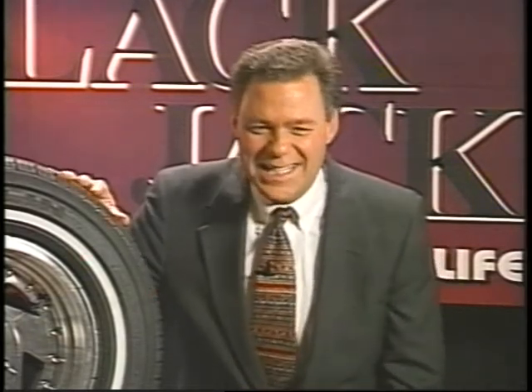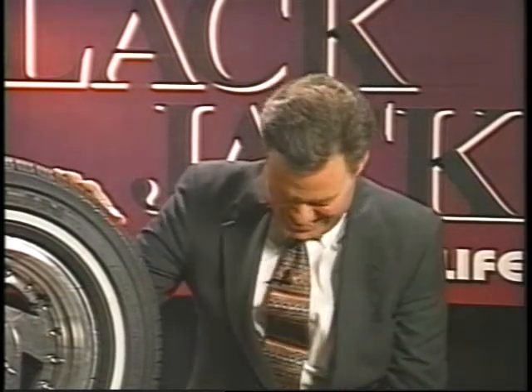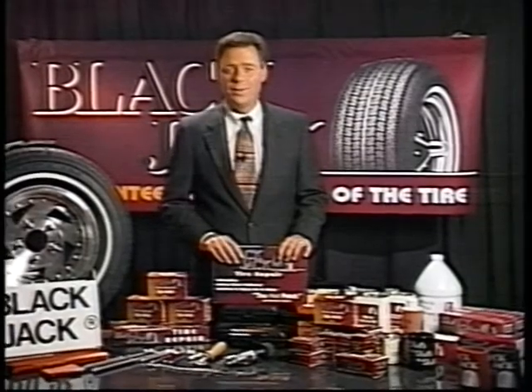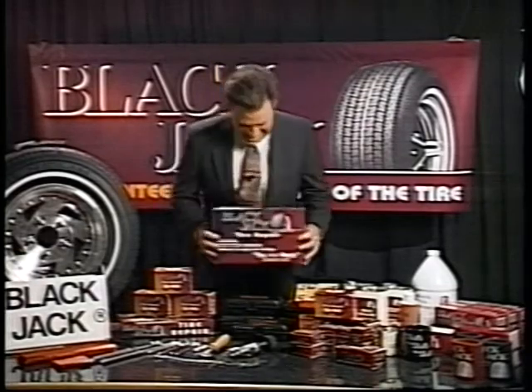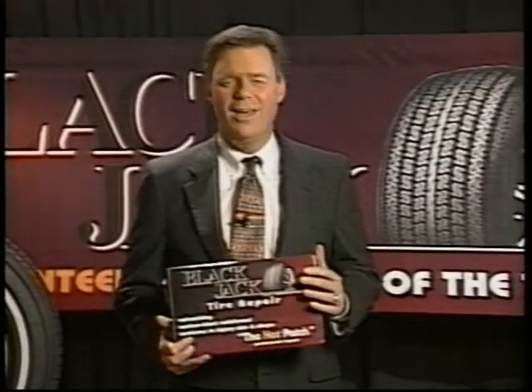A simple tire on the inside of the tire. Did I say simple tire? A simple tire? See the simple little tire? By using Blackjack, you can repair the tire in just minutes, turning your tire repair center into a profit center. The Blackjack is a truly bitchin' product. And a better way of repairing an injured tire. Oh, it's injured.